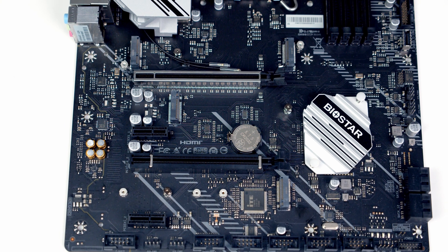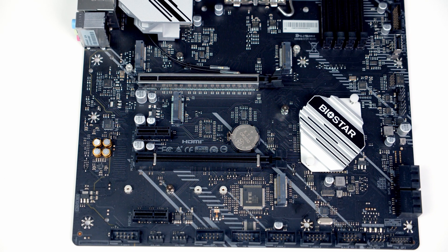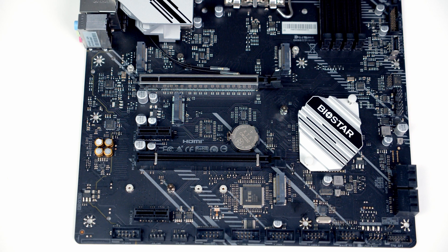It is important to note that if you install a SATA drive in the bottom M.2 slot, SATA port 1 will be disabled. Likewise if you install a PCIe drive into the middle M.2 slot, the bottom x16 size PCIe slot on the motherboard will be disabled.